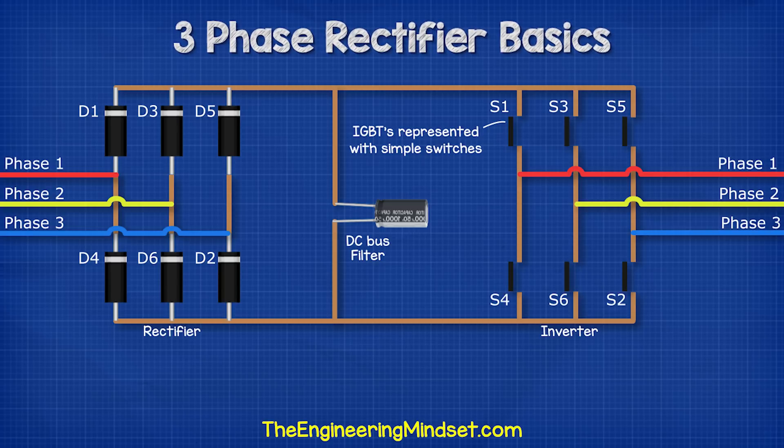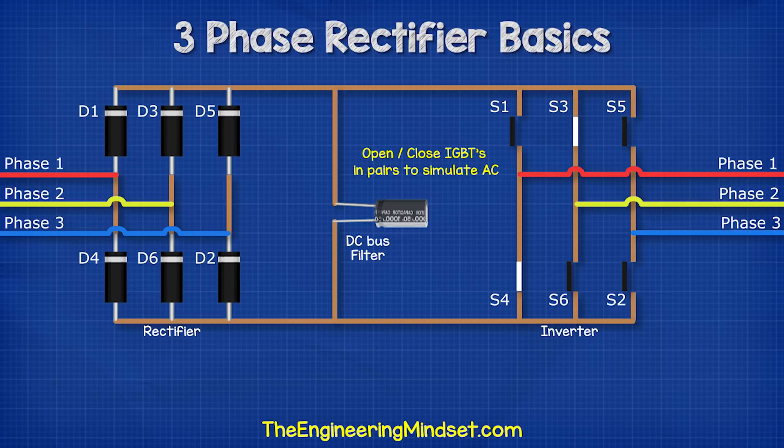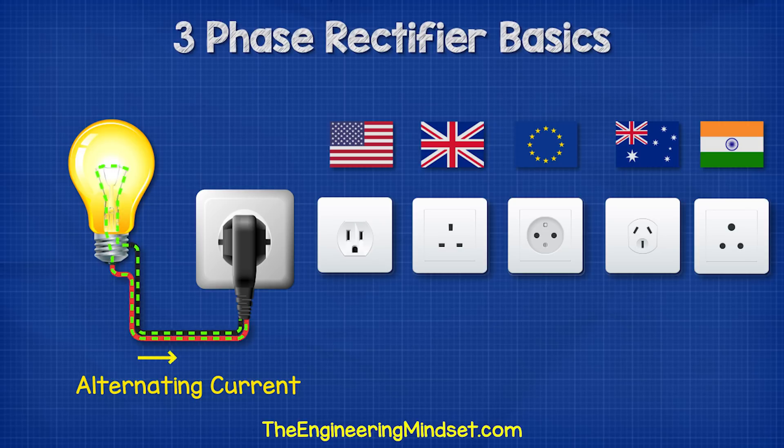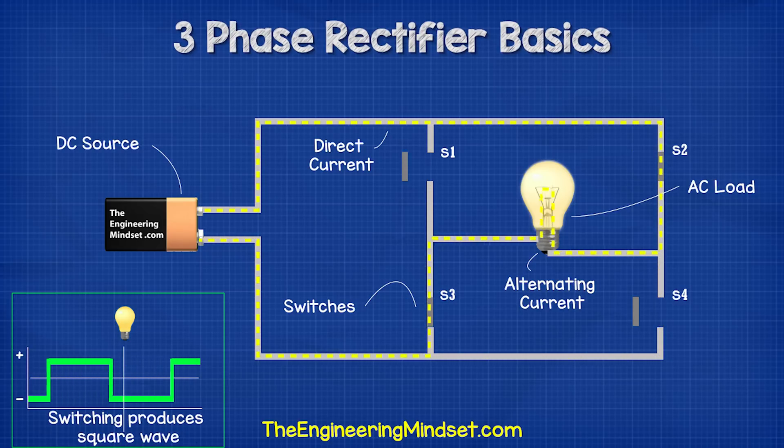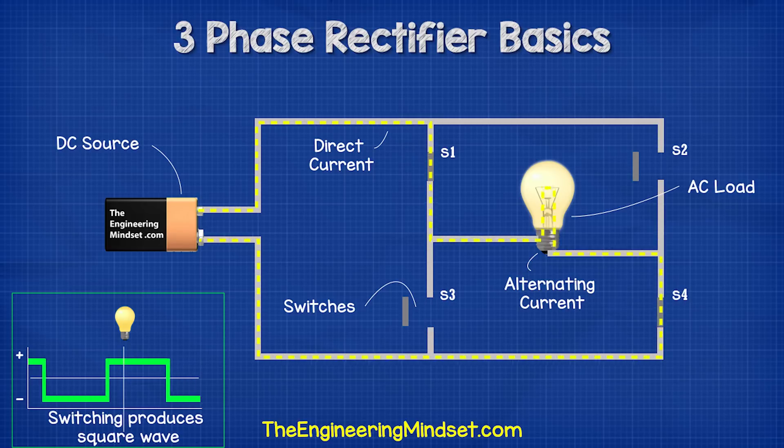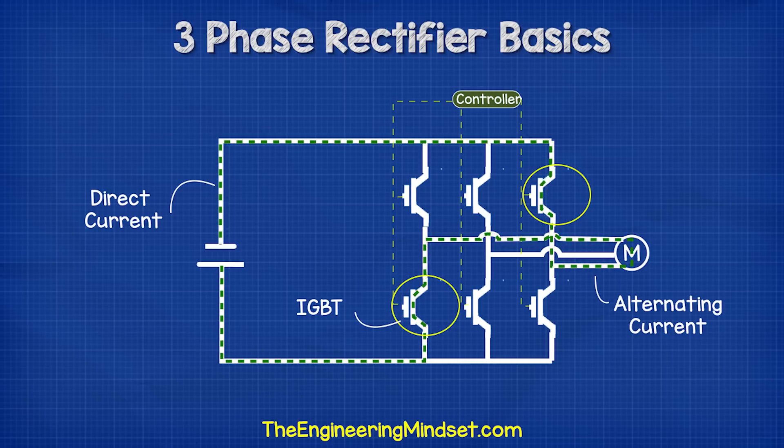To get our three phases, we need to open and close switches in pairs to direct the flow of current from our supply and a return path. That way the connected motor will experience alternating current. Remember, AC is where the current reverses. So if we took a lamp and connected it to some switches and a DC power source, we can control the direction of current through the lamp by opening and closing switches in the right order. Therefore, the lamp experiences alternating current even though it's coming from a DC supply. For the three-phase supply, we time the switches to simulate the three phases.